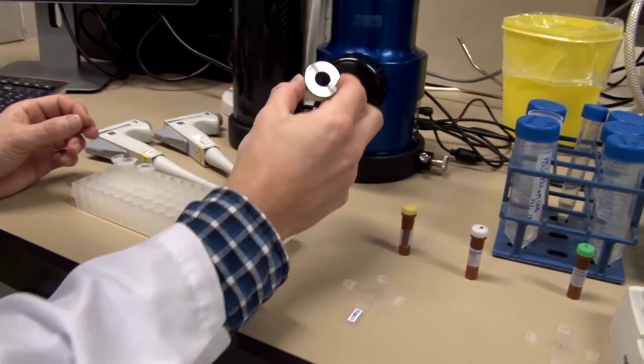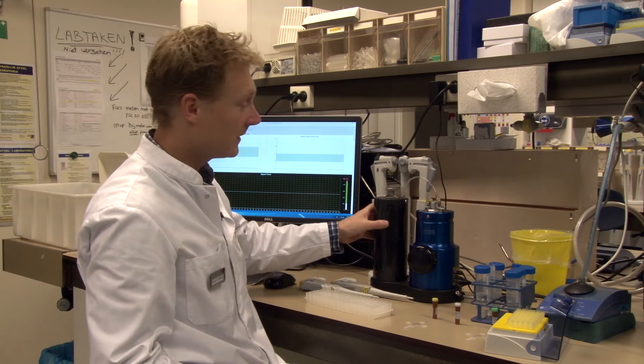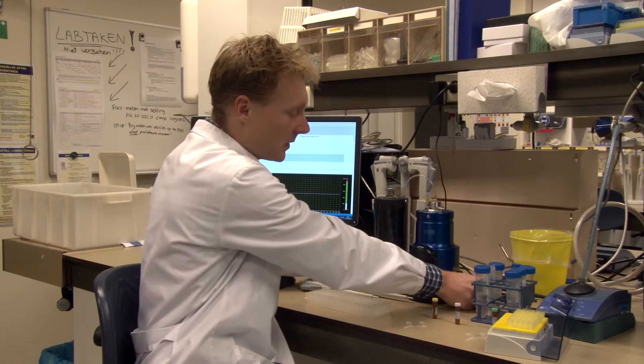To shield the device from external radiation, we place the Faraday cage. The black component here is a pressure module — a manometer. We apply an external pressure to the sample of 7 centimeters of water.